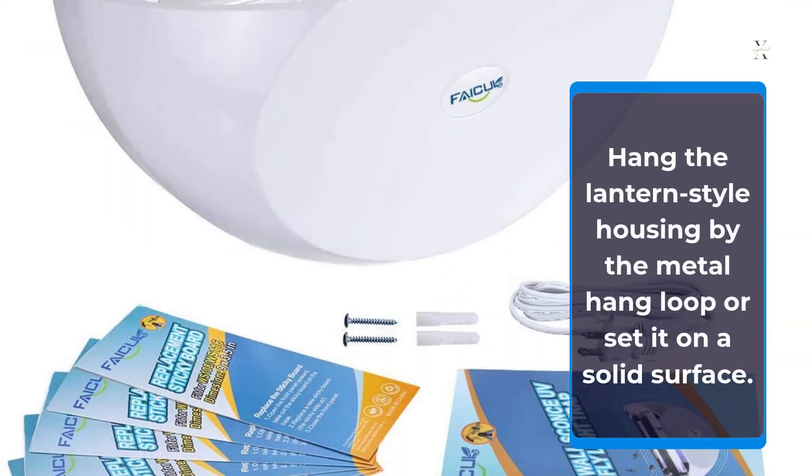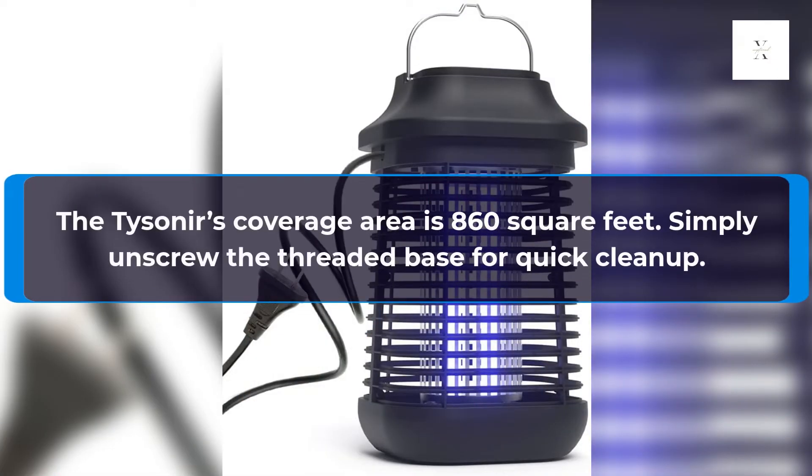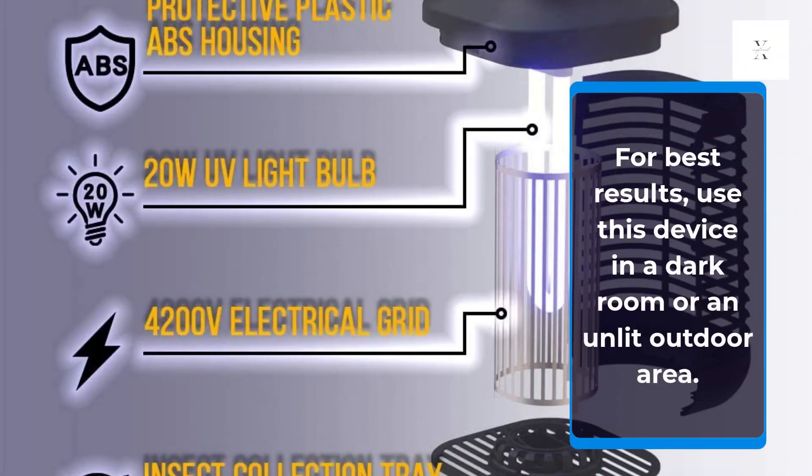Key Features: Hang the lantern-style housing by the metal hang loop or set it on a solid surface. The Tysoner's coverage area is 860 square feet. Simply unscrew the threaded base for quick cleanup. For best results, use this device in a dark room or an unlit outdoor area.